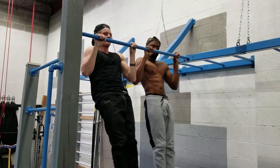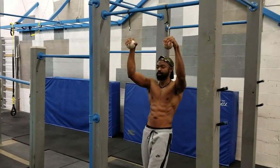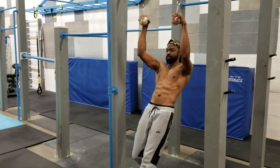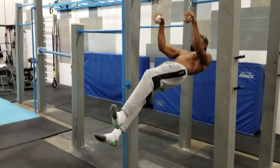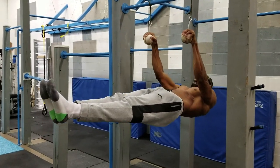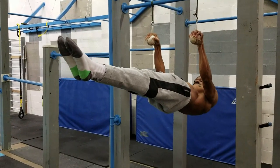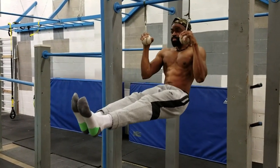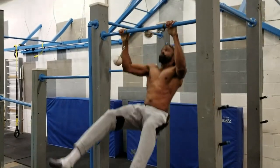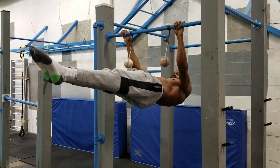Speaking of technique, front lever is a scapular retraction pulling movement. We always start there when beginning to train your body for technique over strength. With calisthenics in general, proper strict form and technique will surpass attempting to power through high-level moves. We want you to semi-retract your scapula to fully activate your lat muscles, the primary mover in front lever. Keep that in mind while moving through these progressions.